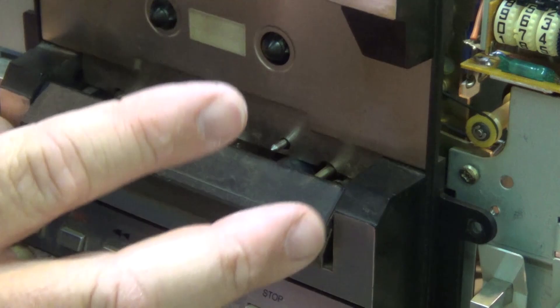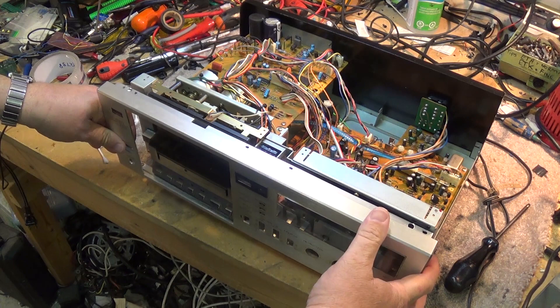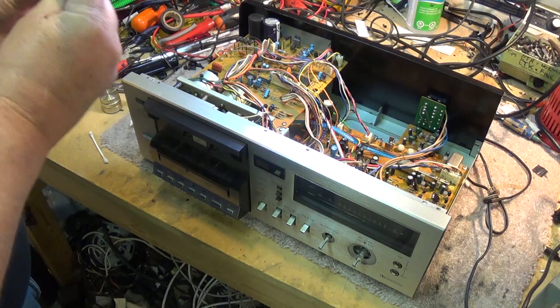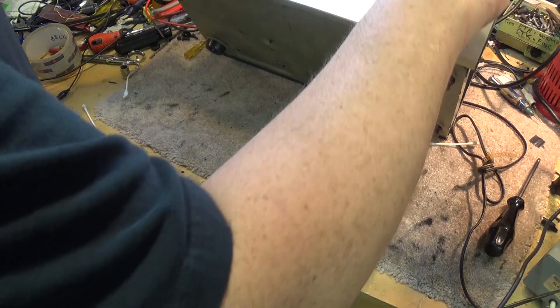Now we can put the front panel back on. These units were very well built, very easy to line up the parts. As long as we get our switches lined up, the whole front panel just drops in place. We can put the screws in. Now we just have to put the knobs back on, turn the power back on, and we'll get our tape out again.